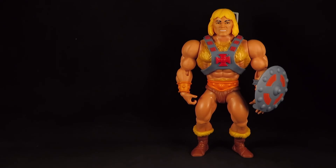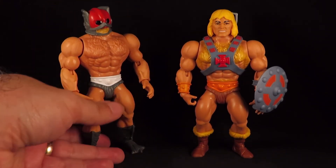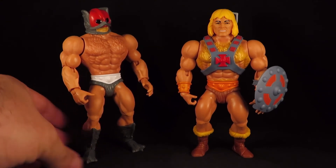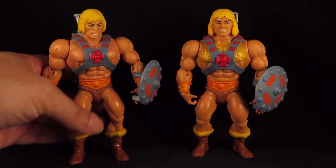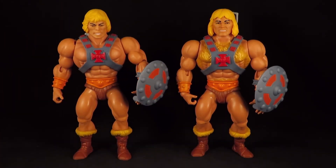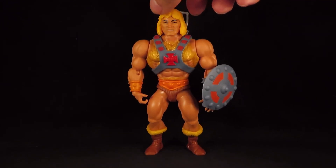So yeah, got my hairy He-Man with his pal Zodak, or just a regular He-Man. There he is — my Masters of the Universe Origins Hairy He-Man. Thanks for watching guys.